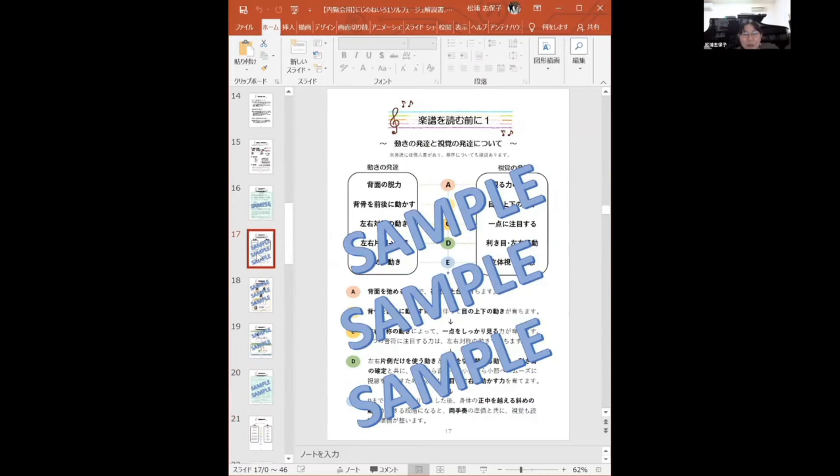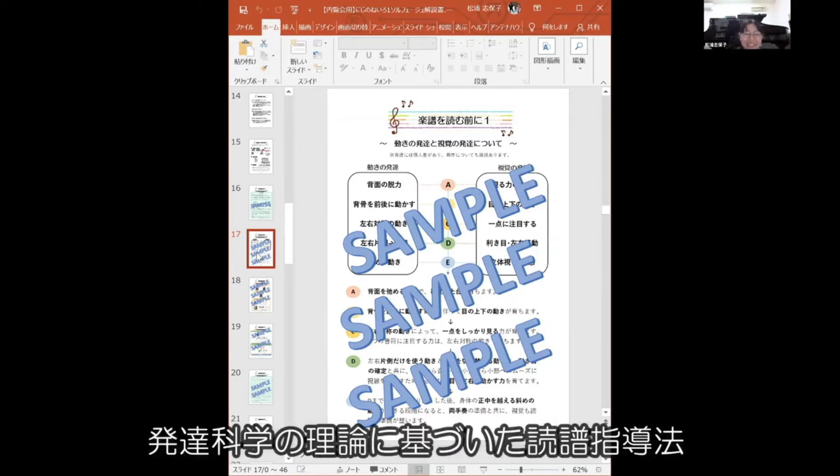まとめがありまして、今回新しくここがメインとなります。解説書の動きの発達と視覚の発達についてのうんちくが語られております。